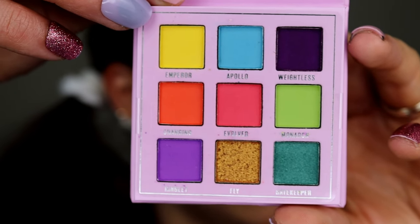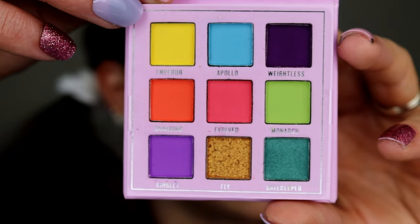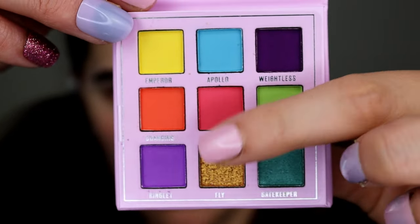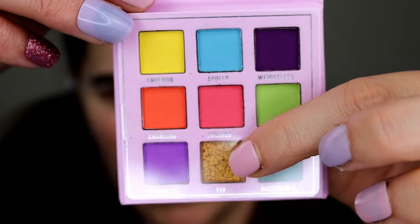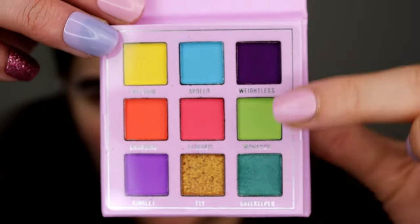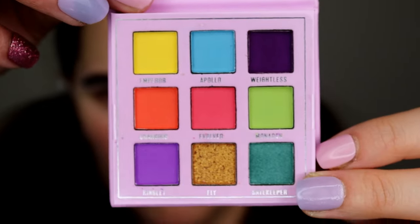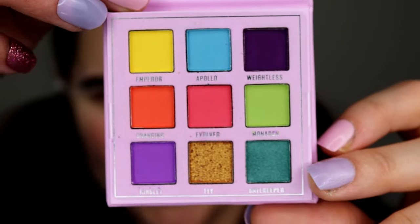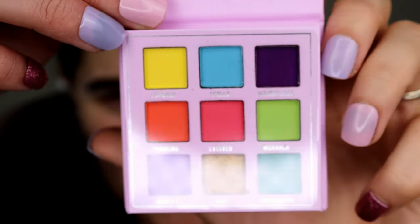These are what the shades look like. You have six mattes and three shimmers. Well, this one looks like one of those putty consistency cream eyeshadows, and then two shimmers. Compare this to my finger — look how small the pans are. It's adorable, so cute.